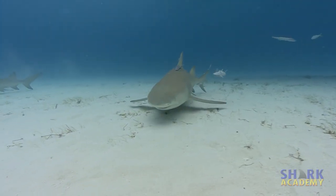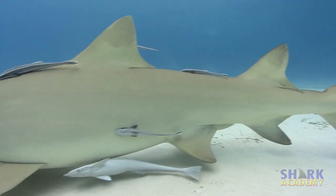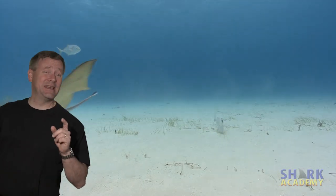One of the distinctive characteristics about lemon sharks is that they have two dorsal fins that are almost exactly the same size. Almost every shark has two dorsal fins, but they're not always exactly the same size.